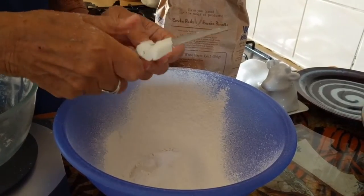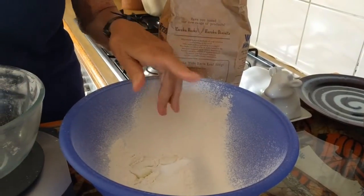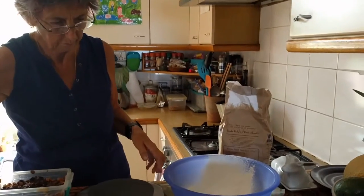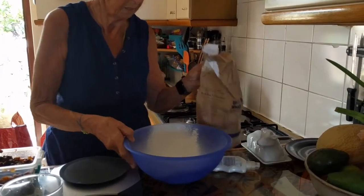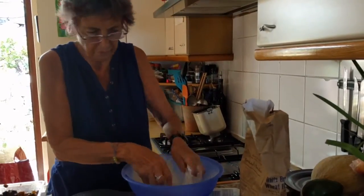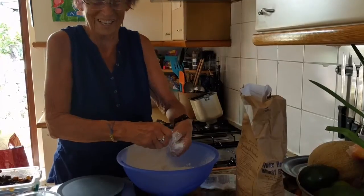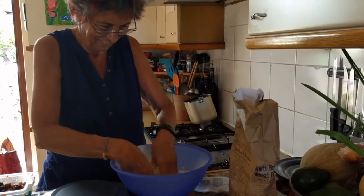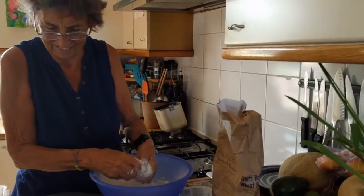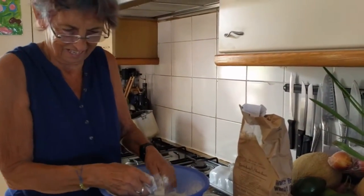And then we rub it in. The fascinating thing is that now we have food mixers, I never rub anything. But you will today, because we don't have a food mixer. And it's a long time since I've done this. But it probably tastes much better if you rub it by hand — because it's got all the genuine bits from your hands in it. My dirty fingernails.